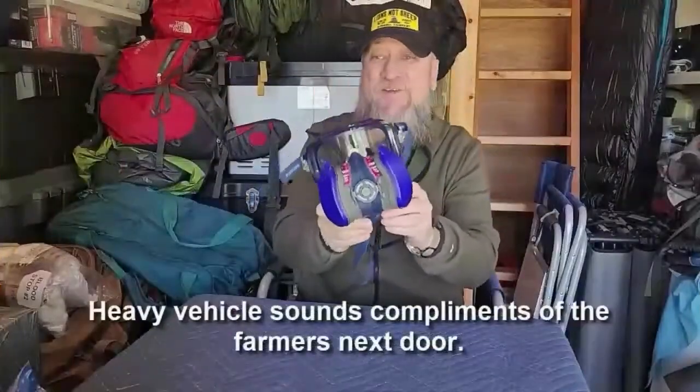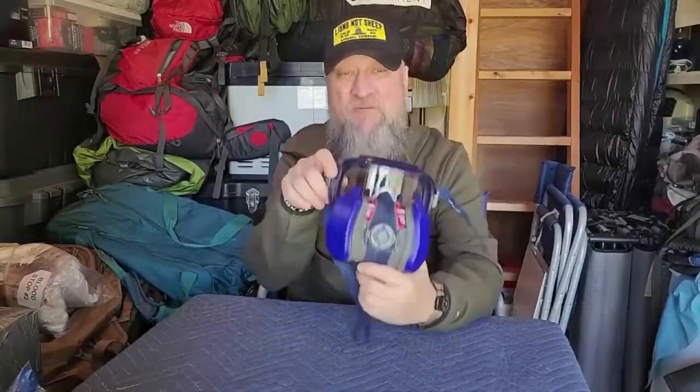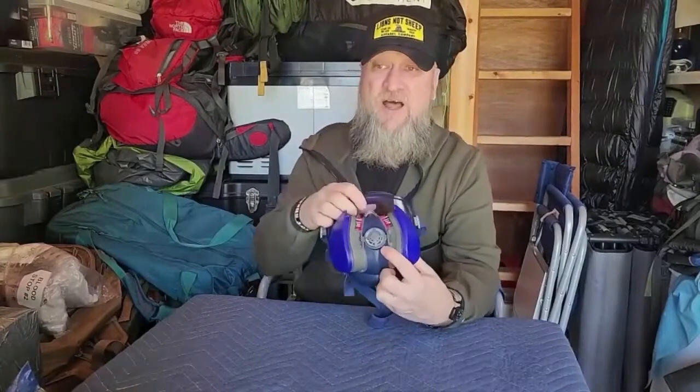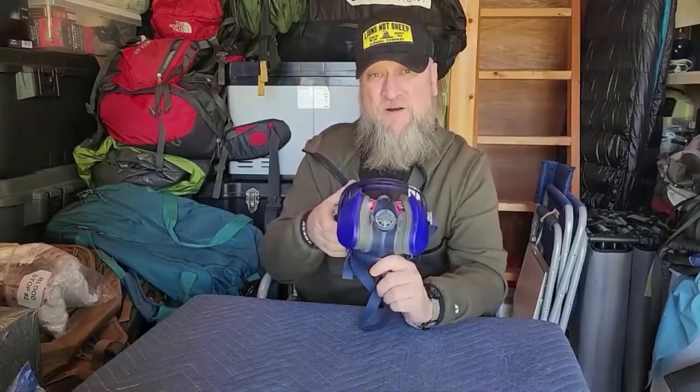Next up is the GVS SPR660 Ellipse Integra low profile mask with goggles. This is going to be the replacement for my Breathe Buddy respirator that I just showed you. This mask runs about $58 on Amazon. It uses the same P100 technology, it's lightweight, it's going to protect your eyes, your nose, your mouth, and your airways. It is not a full face respirator.